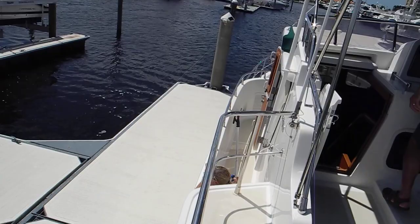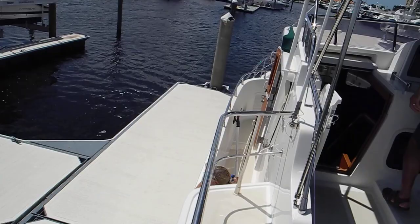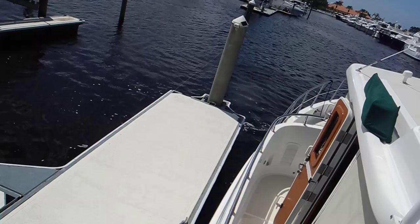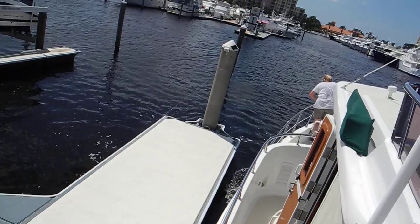We do not have a fender on the bow so take the bow thruster out a little bit. I hung my walking fender on it but not long enough. Is it on the dock? No, so put that walking fender down low to keep the shear line of the bow from going across the top of the dock. Bring it back to the Portuguese bridge where the boat is fatter.